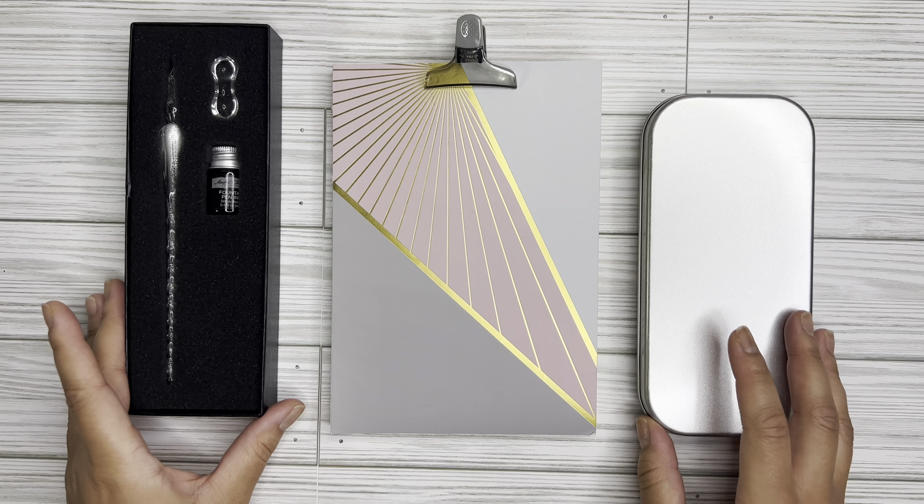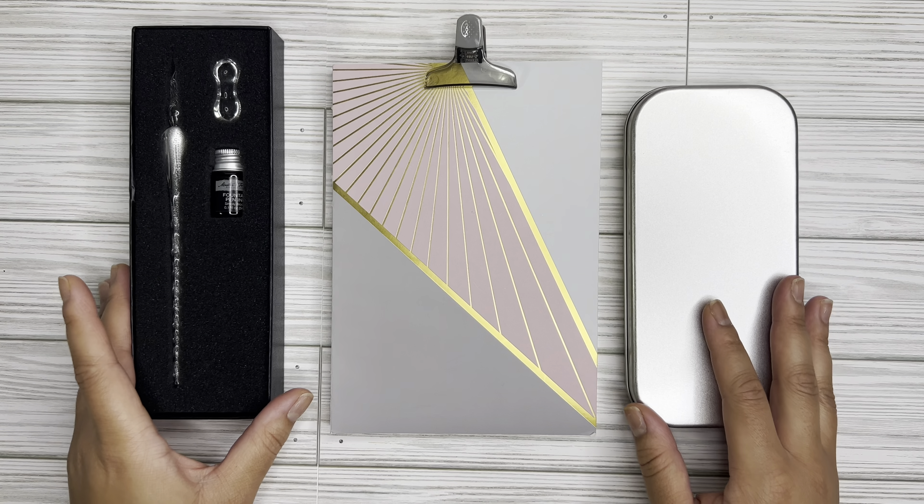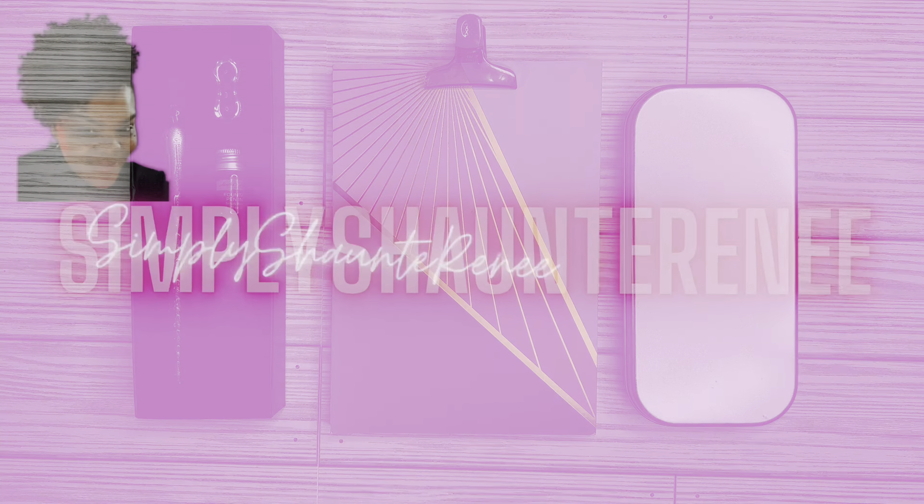You guys, I have some goodies today that I am so excited about. I have some fountain pens here — well, one fountain pen, one dip pen — but I'm super excited about this new journey with my fountain pens. So if you're interested in fountain pens, please stay tuned.